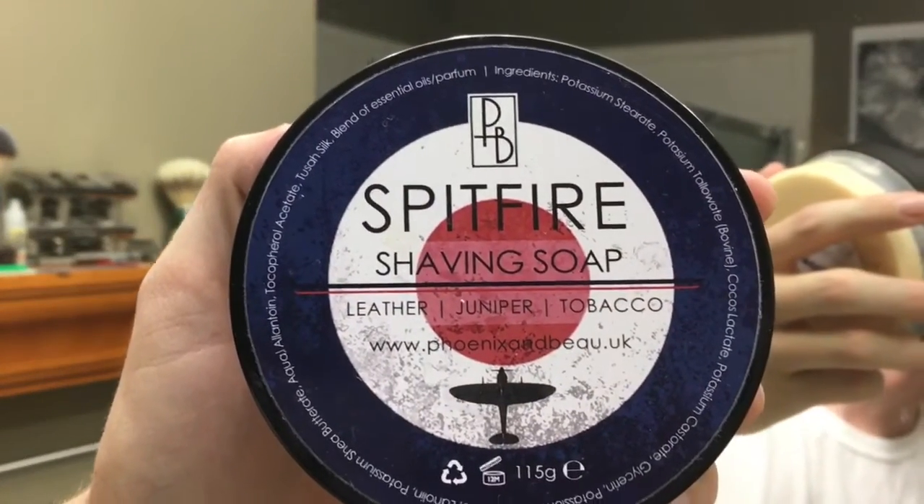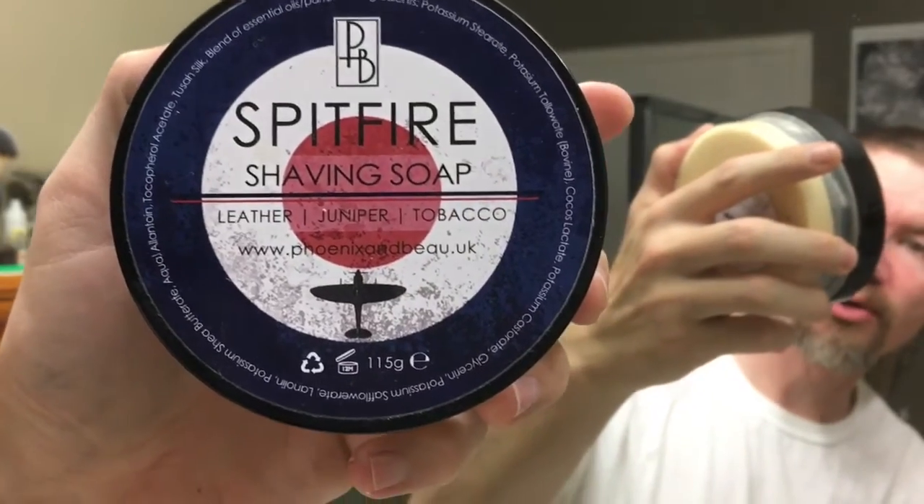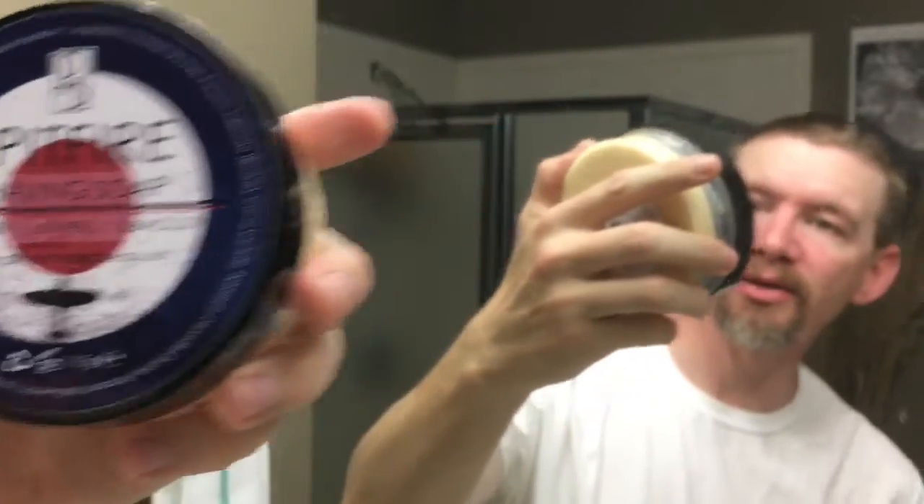Spitfire — I've talked about Phoenix and Bow. If you've been watching me a while, you've seen me use this: leather, juniper, and tobacco. At first the tobacco really didn't come out — it was mainly leather and juniper. But now, after I've used it a bit and got used to the scent, I'm smelling all three scents. And to go along with the whole Spitfire thing, my contract razor.